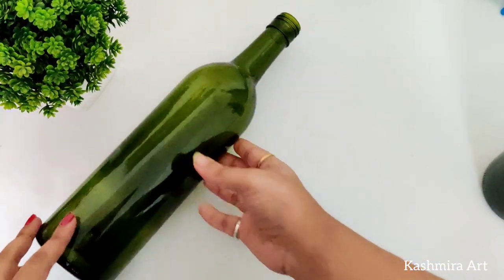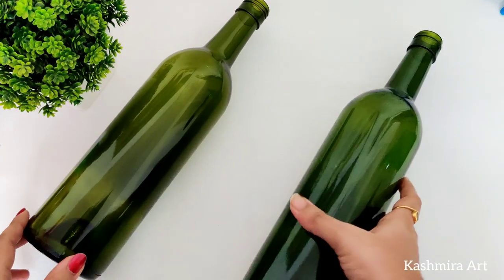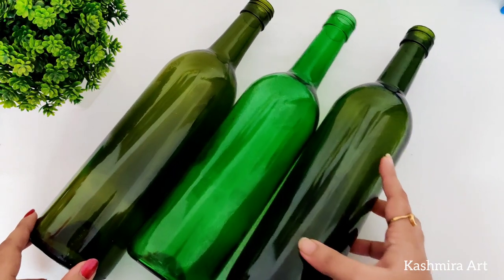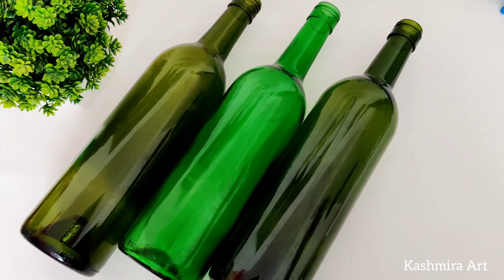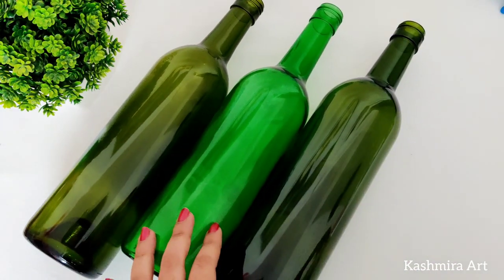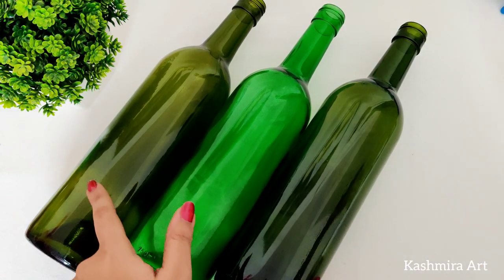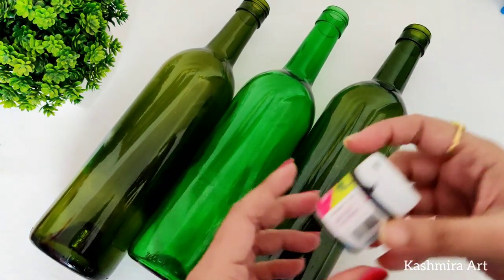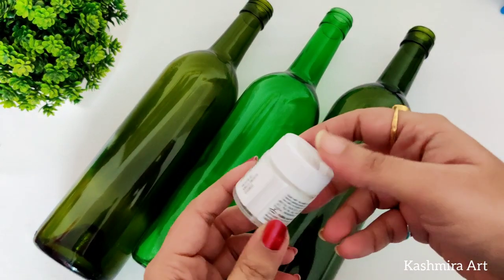Hey guys, welcome back to my YouTube channel. I'm Kashmira and I'm here with a brand new episode of bottle art. In today's video I'm going to make something with red, white, and black as requested by one of my subscribers. For that you will need three glass bottles of the same shape. Before applying any color, make sure the bottle is clean. You will need red acrylic color, black acrylic color, and white acrylic color.